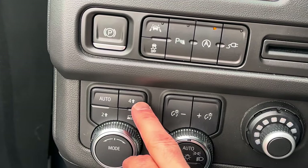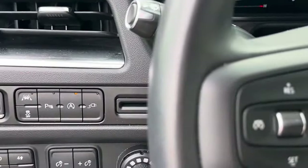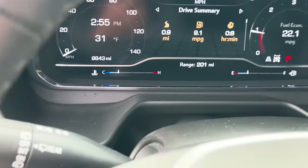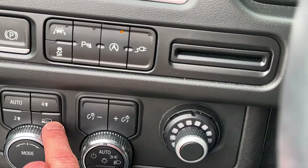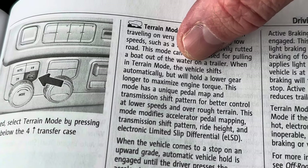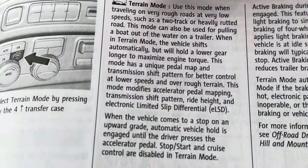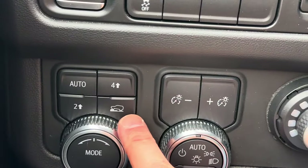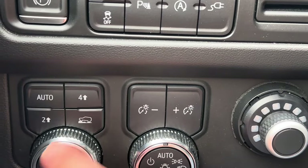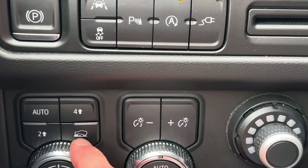If you have a two-speed transfer case you'd have the four low button, but on this one that position is called terrain mode. To use terrain mode you have to be in four-wheel drive first — the dash will say 'select four high for terrain mode.' Terrain mode is used when traveling on rough roads at very low speeds, two-track or heavily rutted roads, or pulling a boat out of the water. It holds a lower gear to maximize engine torque and has a unique pedal map. For four low, if you have it, you need to be in neutral going less than two miles per hour to switch into it — that's for when you need maximum torque.